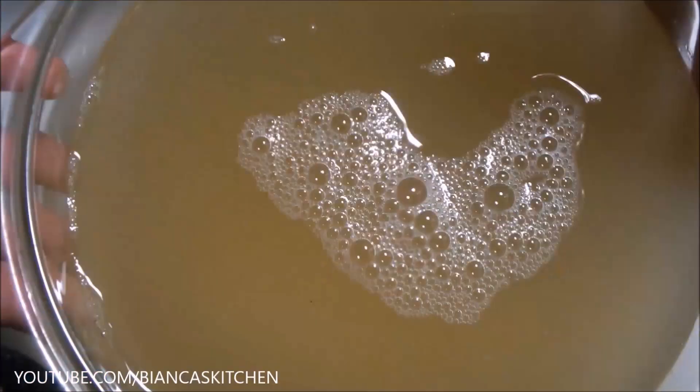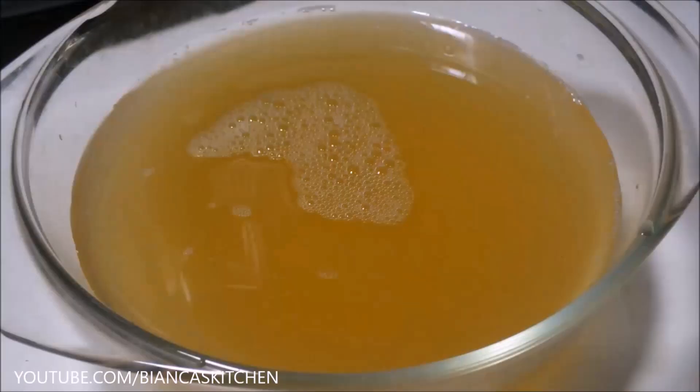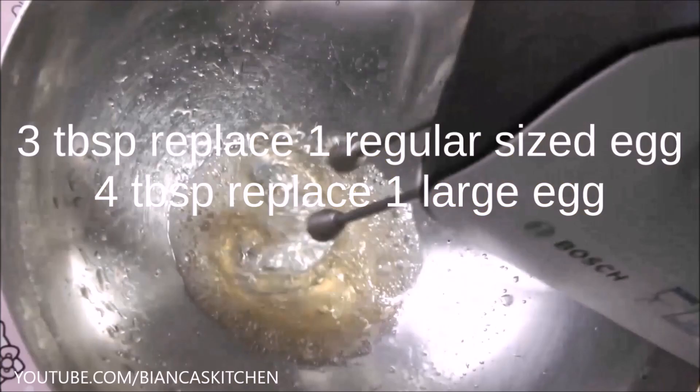This is the final result — all the batches mixed together. I measured this and I got exactly 4 cups of aquafaba out of 1 cup of dried chickpeas. This is a big amount and you can make so many yummy things with it. Here's a bit of aquafaba that I made with my three-batches method and you can see it whips up beautifully.